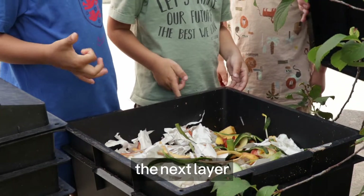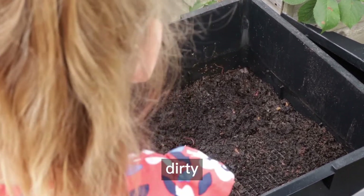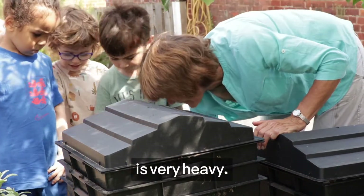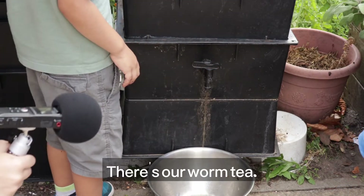Shall we look inside the next layer? We can touch it, but it will make our hands a little bit dirty. Do you want to see if there's worm tea in here? There's our worm tea!